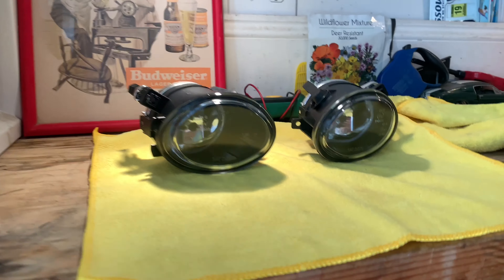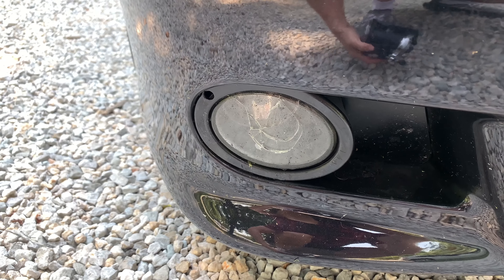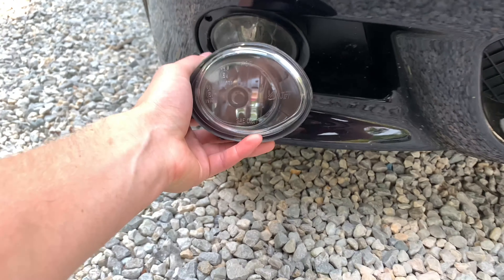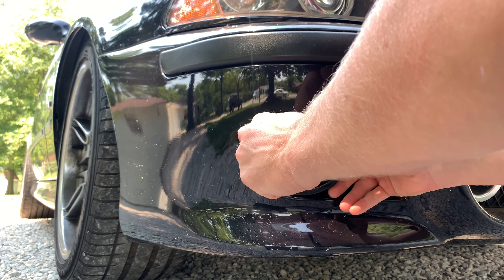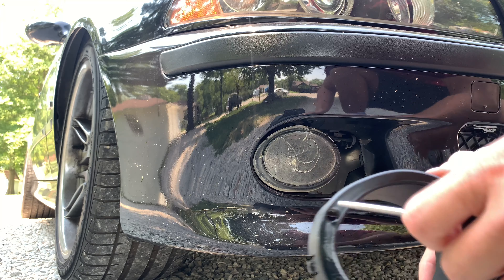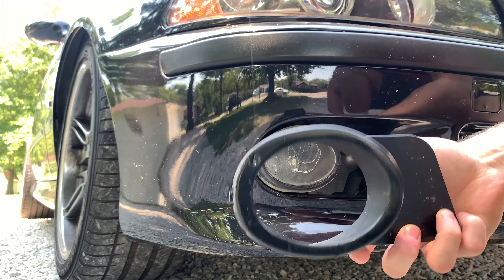Here are the fog lights we're gonna be installing today. The old fog lights look like that and the new ones look like that, so it should improve the look of the car by a lot. You're gonna need a piece of plastic and an eight millimeter socket.